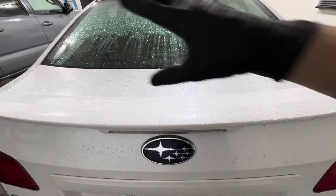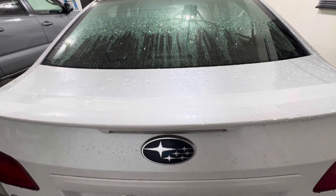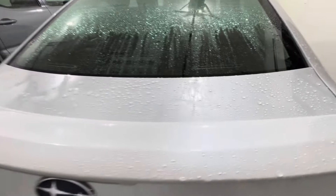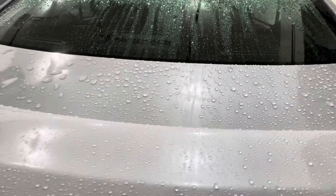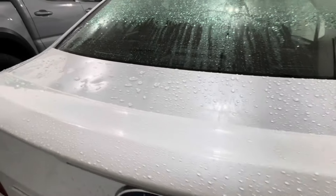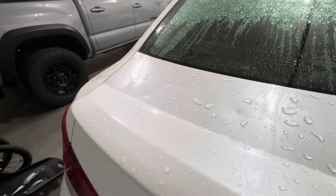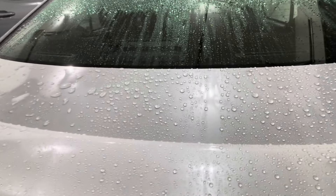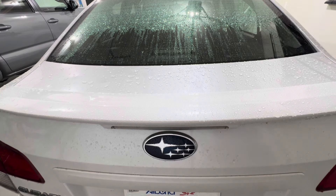On the initial rinse you can see a huge difference in consistency. The Cerakote V2 has really nice, tight beads — the ceramic coating is still holding up really nicely. Over on the Cerakote Rapid Sealant side you can see it is still there, but the water beads are not as consistent and tight as on the ceramic coating side.